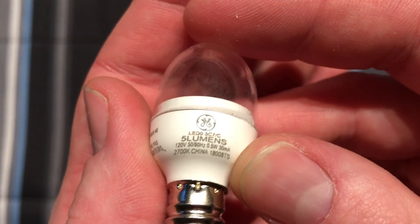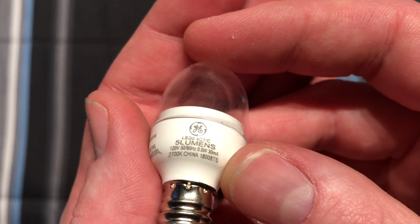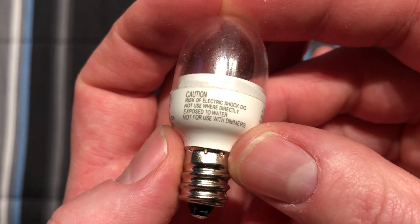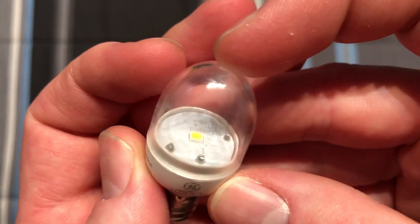So here's the bulb. It says it's 5 lumens, 0.5 watt, 2700K. Not for use with dimmers. It's already pretty dim to begin with, so I don't know why you would do that.